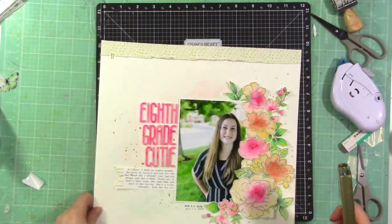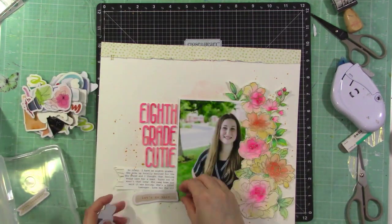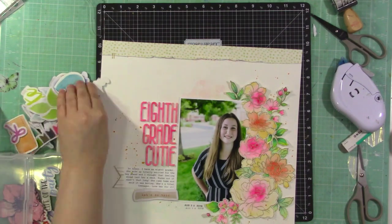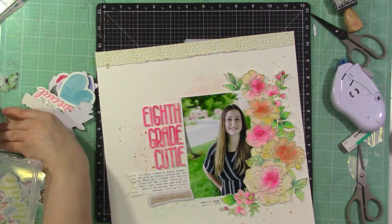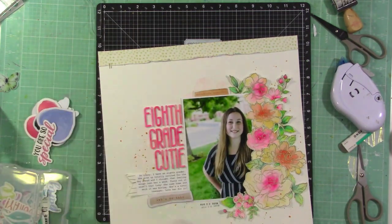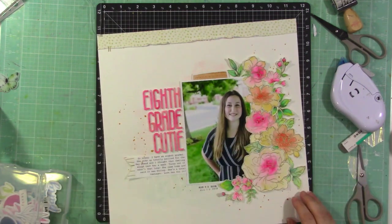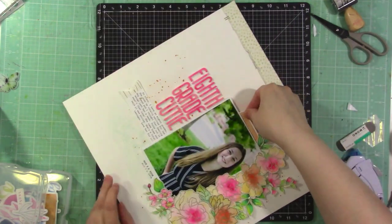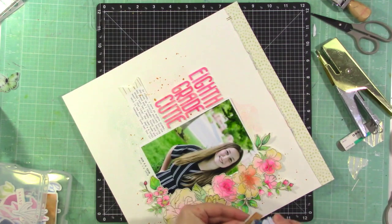I add some staples to that strip, then look through my Live Your Dream embellishments for something else to add. I find a cute little orange piece — I think it says 'celebrate today' — and use it as a tab at the top. I glue that down and add some staples to it, and that completes the layout.